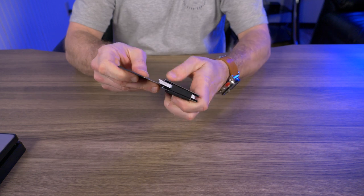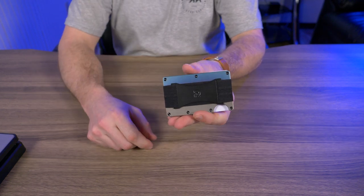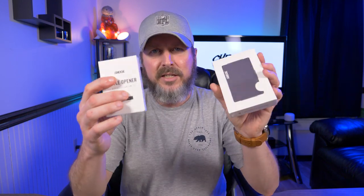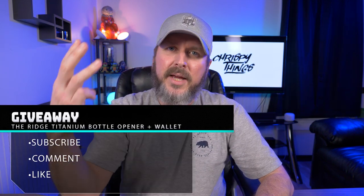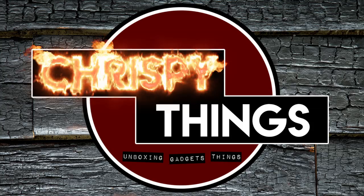This is my fourth giveaway in the last month and I'll keep going as long as I have extra items. Ridge did send this over to me to review, which is how I have these to give away. The giveaway is simple — to win, just be subscribed, comment on this video, and like this video. Once I hit 250 comments, I'll be giving these away. Subscribe, comment, and like — these could be yours.